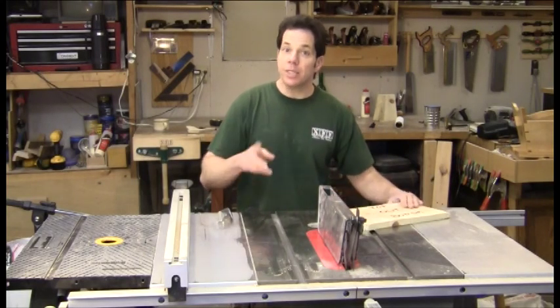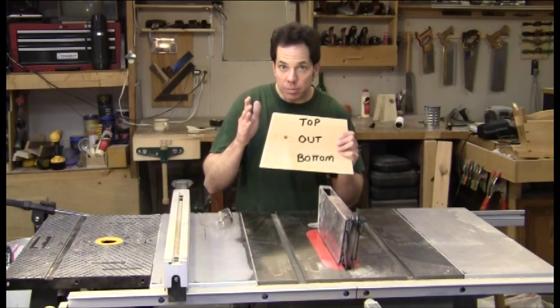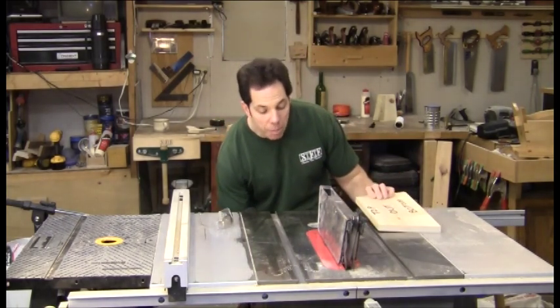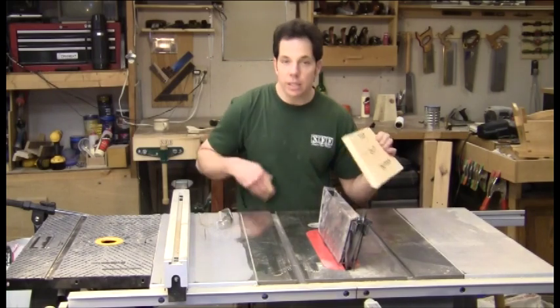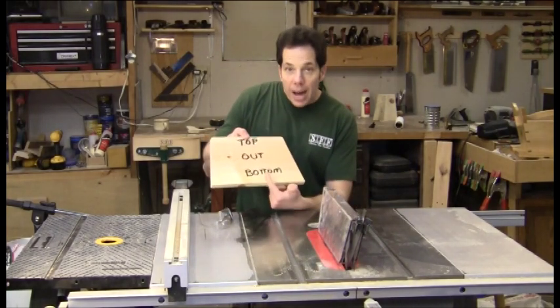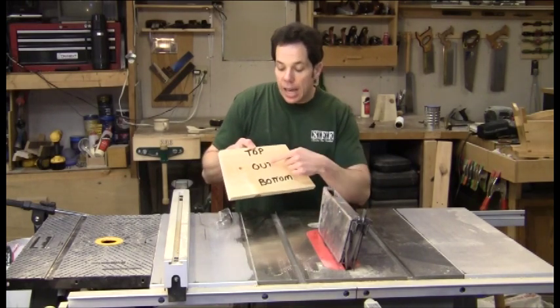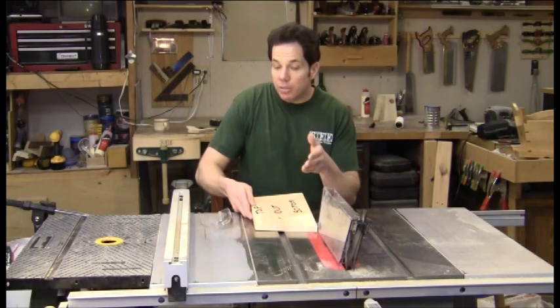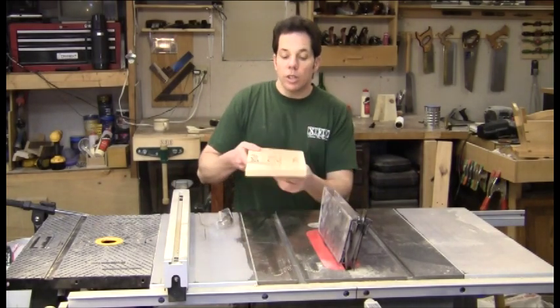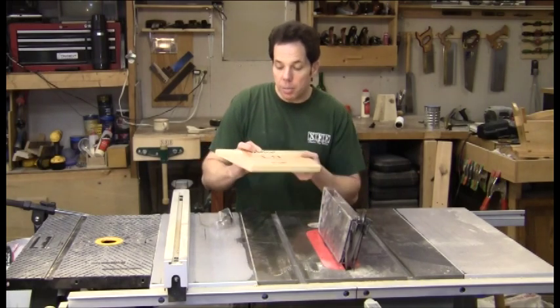To finish our work piece, we still have to make bevel cuts on the top and bottom. Turn your saw blade back to 12 degrees. Have the bottom of your piece going against the saw blade and make sure the out is facing up. After you've made your bevel cut, flip it over so the top will be going into the saw blade and the in will be facing up.